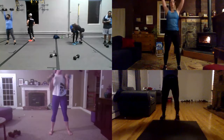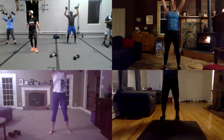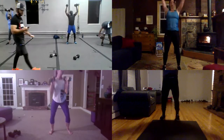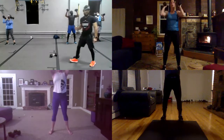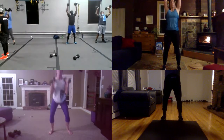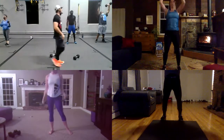Yeah. Yeah, go, go, go. Yeah, yeah, yeah guys. Let's go. Hey guys, almost there for a second. And three, and two. Okay, oh wow. Perfect. Just rest, guys. Drop your dumbbells now.